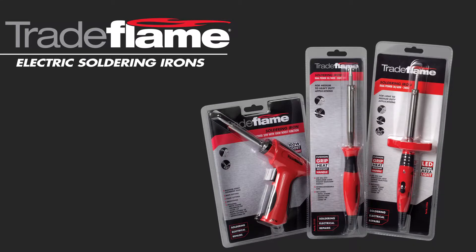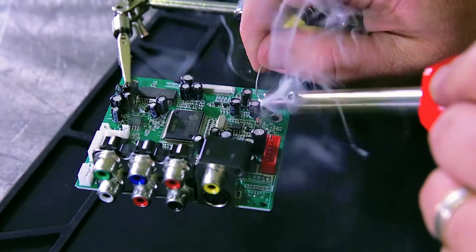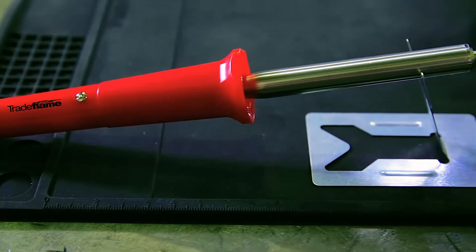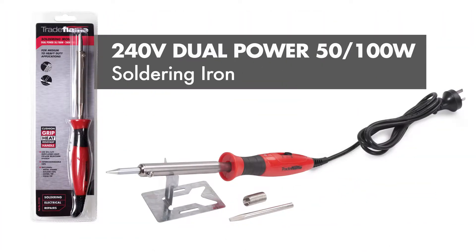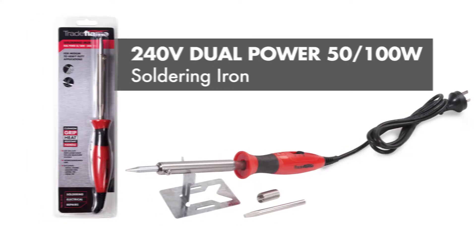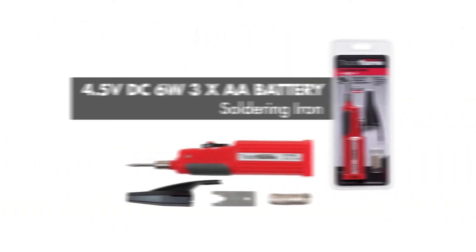TradeFlame soldering irons offer the convenience, performance and flexibility to complete any soldering task from electronics to hobbyist applications. Ranging from 12 volt 30 watt to 240 volt dual powered models, there's a variety of soldering irons available, perfect for small, medium and heavy duty soldering applications.